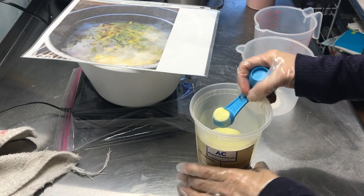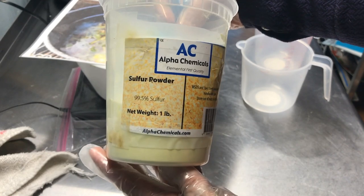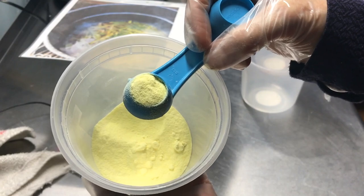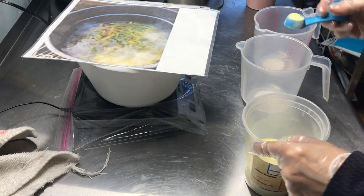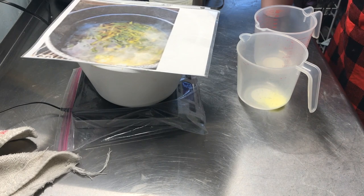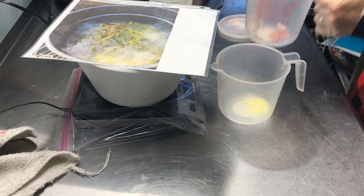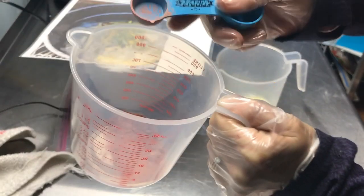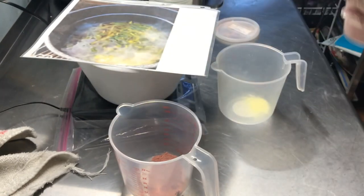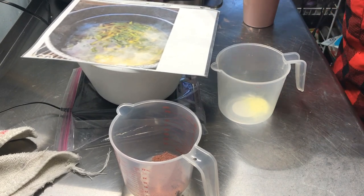Here is my sulfur — I got this from Alpha Chemicals on Amazon. This is 99.5% sulfur. It looks like just a powder. I'm going to use a quarter of a teaspoon. And then I'm going to use a full teaspoon of the rose clay that I have here. I'll put the rose clay in here and we'll mix that with a little bit of the oil from the soap.